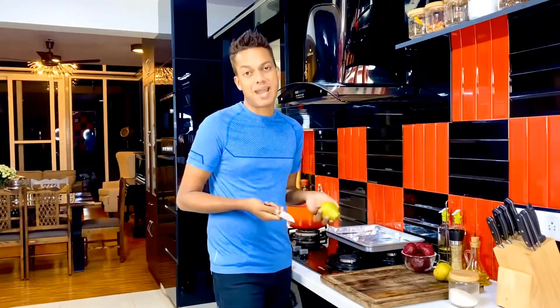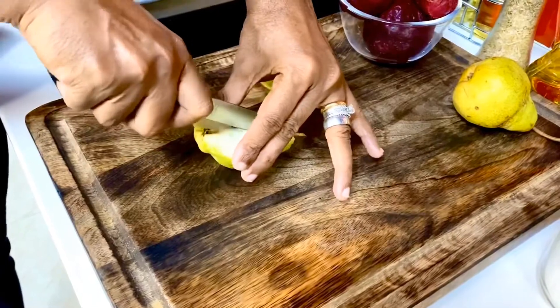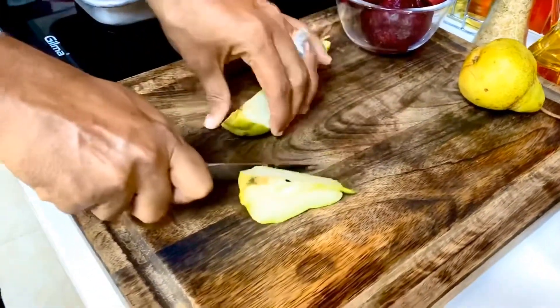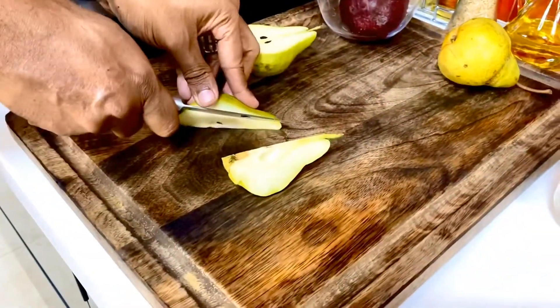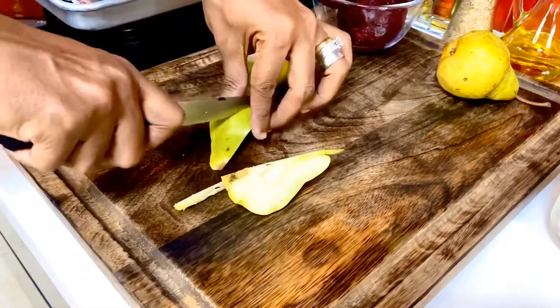To start off, I'm just going to coarsely cut my pears — right into half. It can go as coarse as possible. I'm going to create wedges of the same. No fanfare or drama: remove the centre core and cut it diagonally.